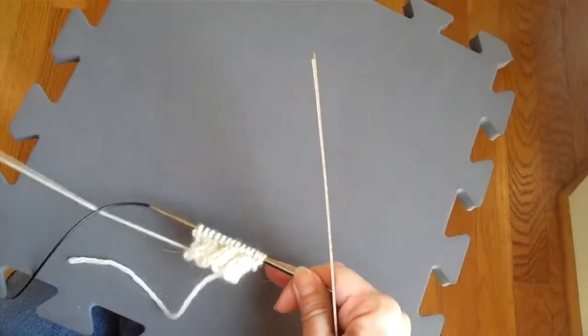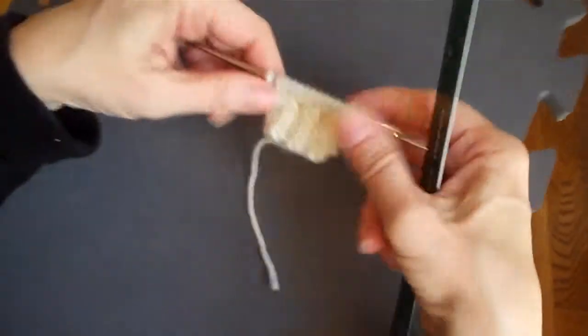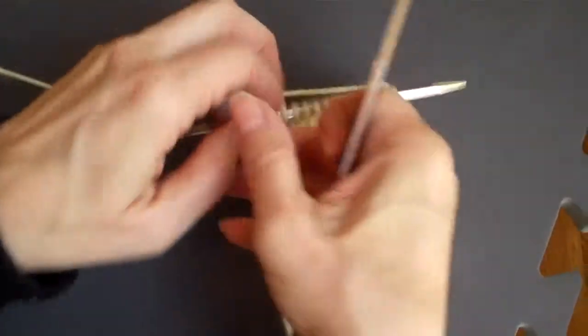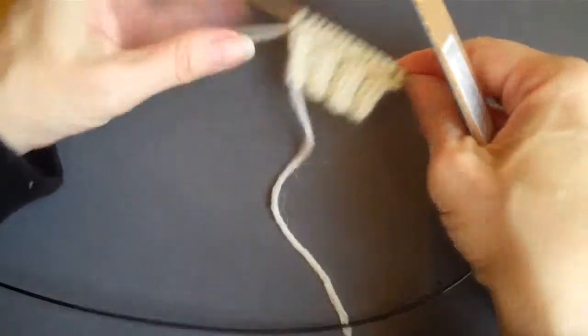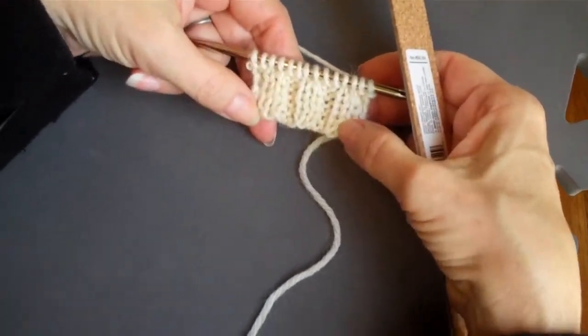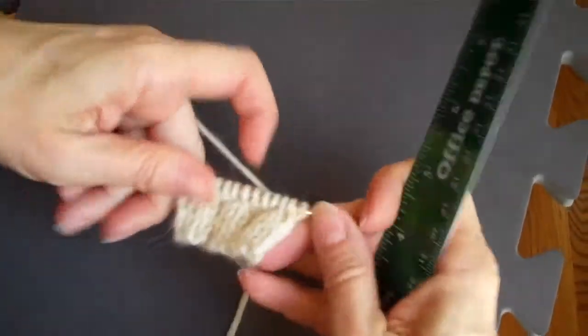Now, the other time when you are measuring is when you are measuring your actual work to do something — say, stop your ribbing to begin the regular stitches, or to increase, or decrease, or whatever, or to determine the length of the piece. It is going to tell you to keep working until the piece measures X, whatever X is.